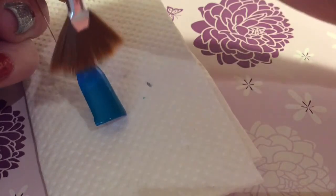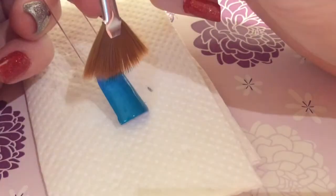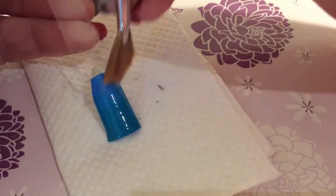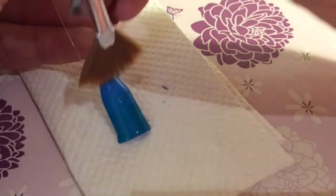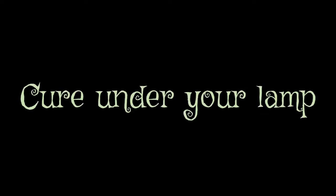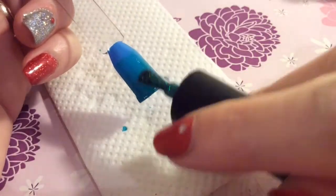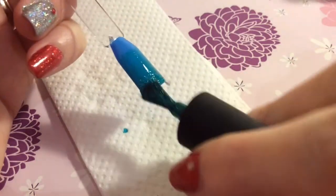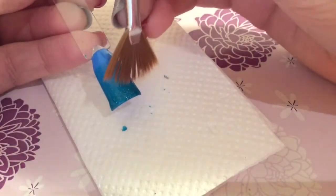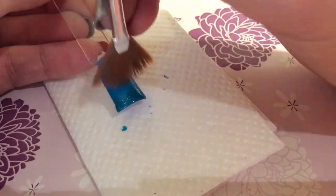Just blend it up until you're happy. Now you're going to go in with the teal glitter, slide that on the tip, and then do the same thing with the brush, blending it up the nail. Using the clean brush, doing the same thing — just bring the glitter up the nail to blend out the harsh lines.